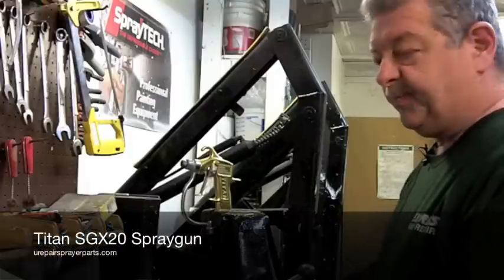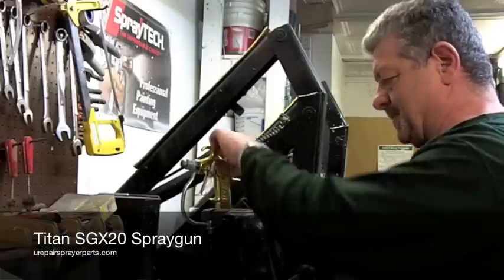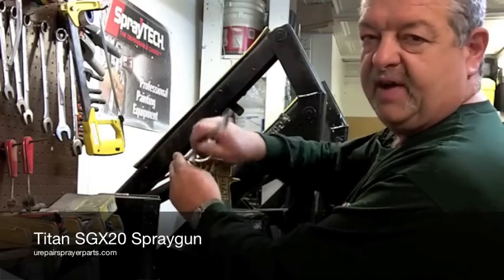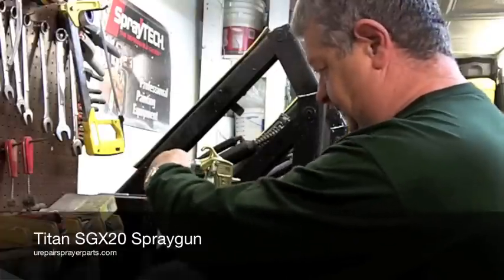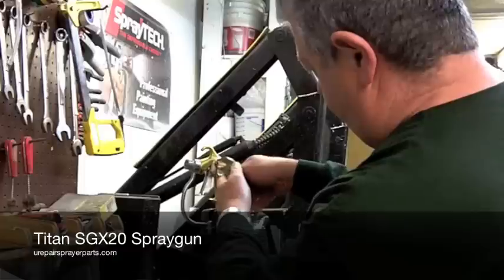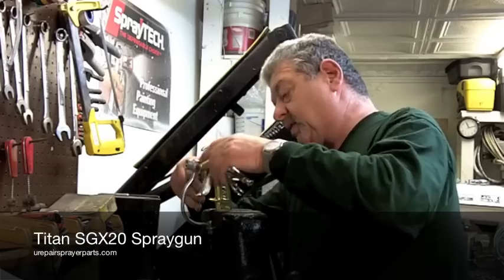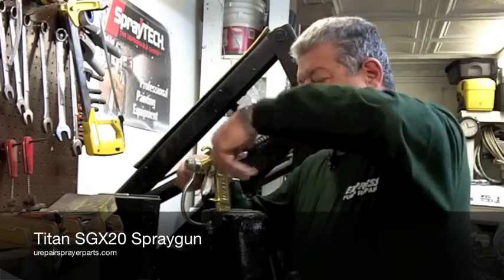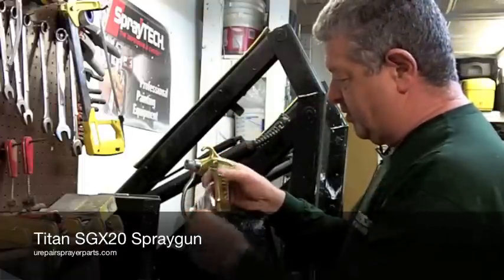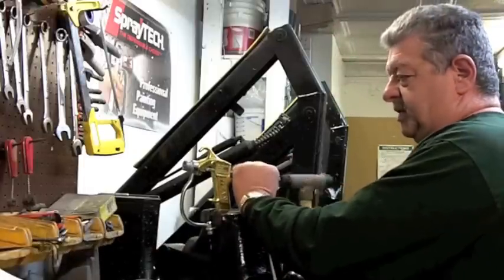Next we're going to do the SGX20 gun. Remove the inspection screw on the back, then remove the diffuser on the front using a 5/8 wrench. The next thing we need to do is remove the trigger assembly — normally I use two vise grips or you can use two wrenches. Turn it out, pull it out, remove the trigger. Take a small rod and a little hammer and tap out the old needle assembly.